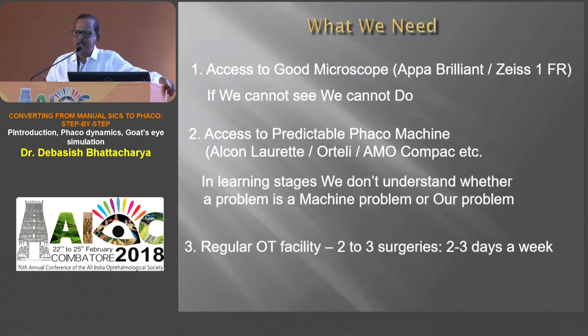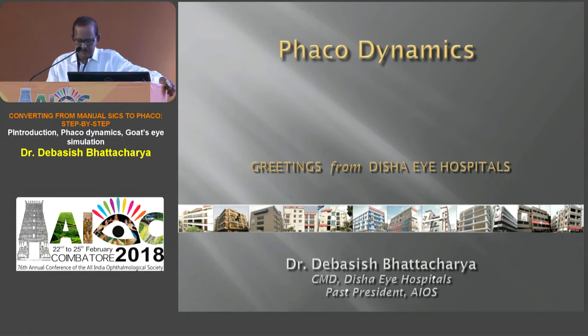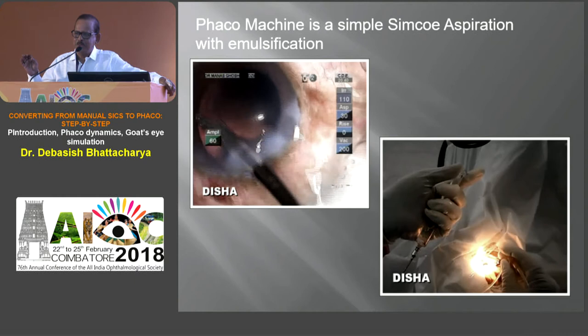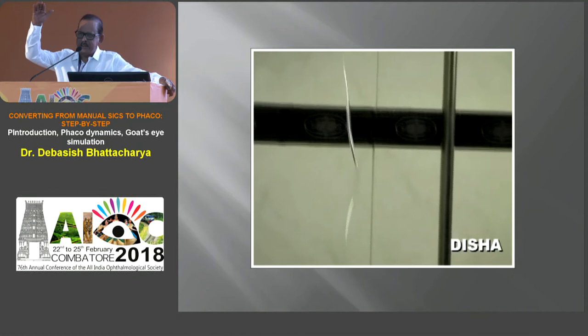You must also have a regular OT facility — at least two or three cases twice or thrice a week — because otherwise things learned in the previous theater are forgotten. When you see that big box FACO machine, don't be too scared, because it's just an irrigation aspiration Simcoe machine which has emulsification power at its tip. That's what it is — nothing beyond that. And it's gravity fed, so the irrigation is a passive process depending upon the bottle height.